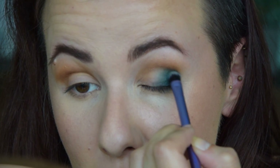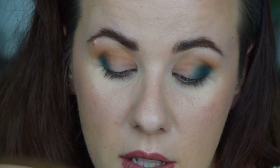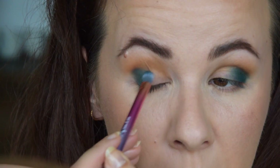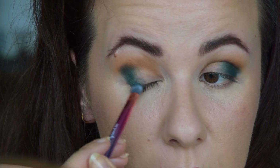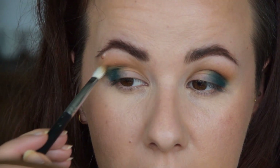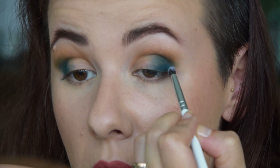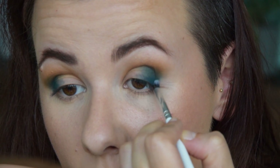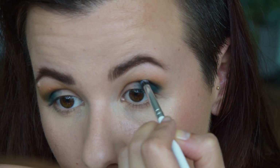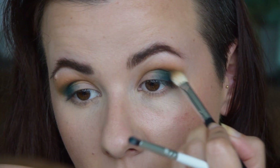I'm trying to find brushes that are the same so the effect isn't skewed by a different brush, but I'm having a hard time especially with smaller brushes since I only have one or two of the same small brush. This one isn't my favorite for outer V work — it's not super precise — but it will do since I have two quite similar ones. I'd love to know in the comments at what point you noticed the difference between the palettes, and what made you guess which one is the dupe side and which is the Natasha Denona side. Going in even closer to the lash line with a pencil brush to make it more precise, then bringing the color back up and blending that blue.